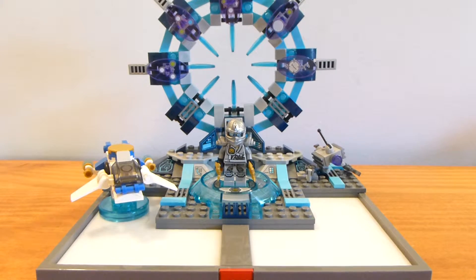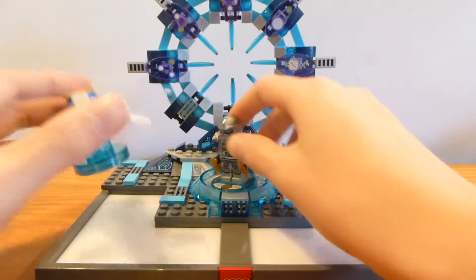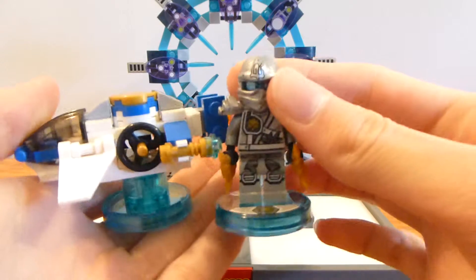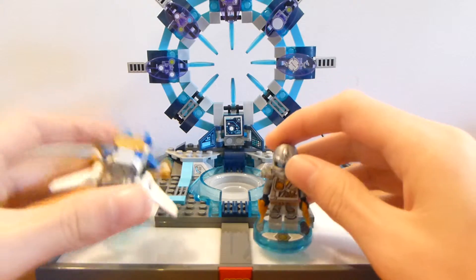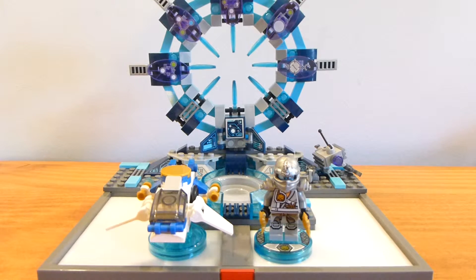So anyway, I hope you guys enjoyed this video. Please rate and subscribe if you did. Note that the fun pack is just these — it doesn't come with the starter pack base. So anyway, I hope you guys enjoyed this video, and I'll see you guys all next time. Have a fantastic day.